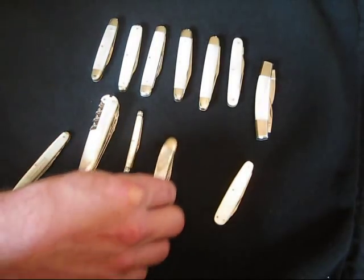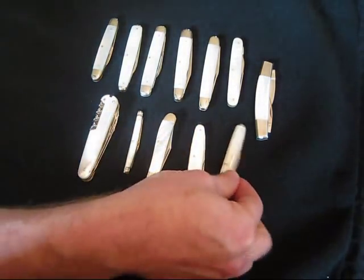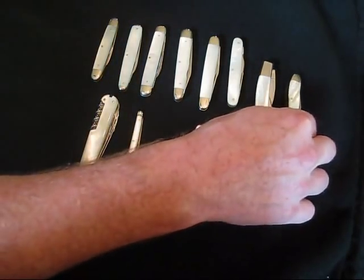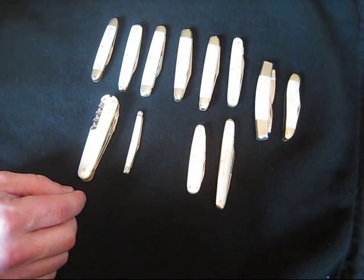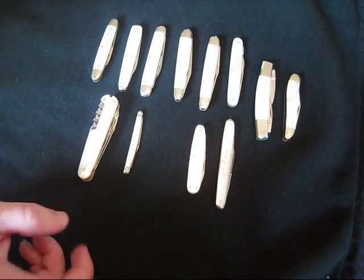A lot of these in my collection are really old, some are new. You can definitely tell the difference between the newer ones and the older ones. So we'll just take a look at some of these real quick.